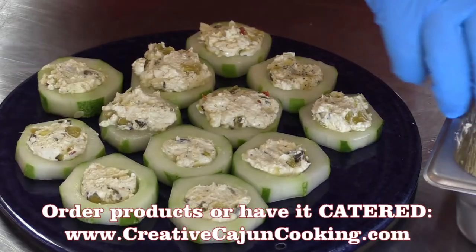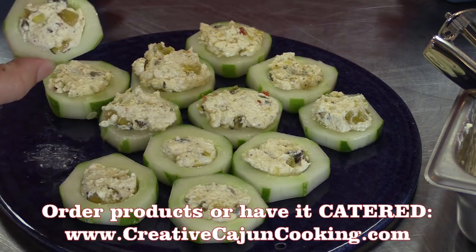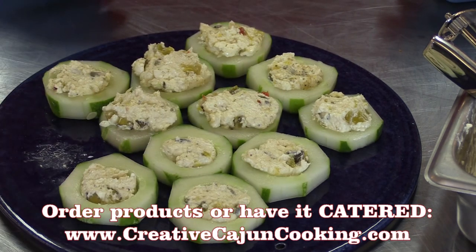Pre-measured. Well, there you go — now you got it. Cucumber appetizer. You know, we could put a little extra chow-chow on top. You can put anything you want on top.